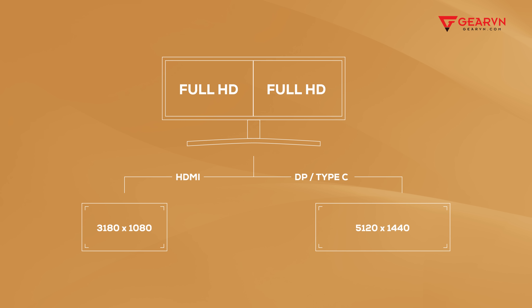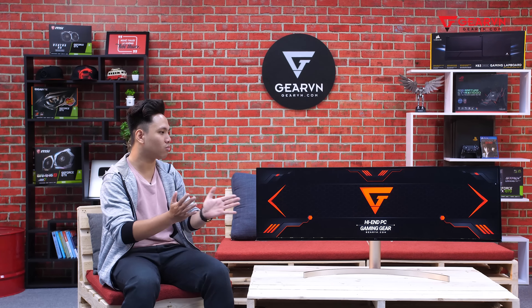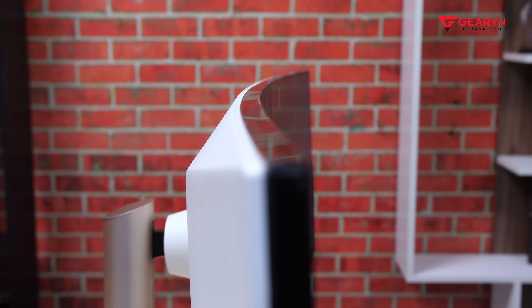The panel has two different resolution levels depending on the connection type you use. If you connect via HDMI, the maximum resolution achievable is 3840 x 1080 — essentially double Full HD, split in two. But if you connect via DisplayPort or USB Type-C, the resolution can reach up to 5120 x 1440 — imagine it like two 2K monitors merged into one.